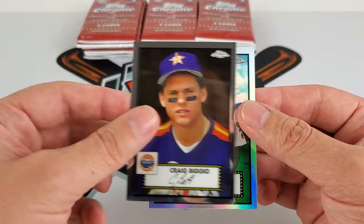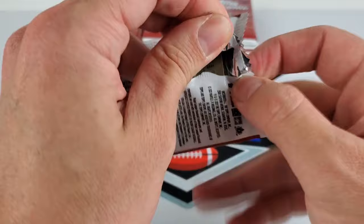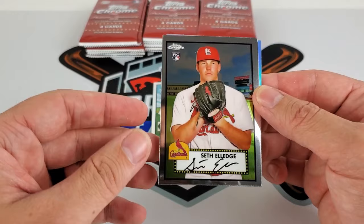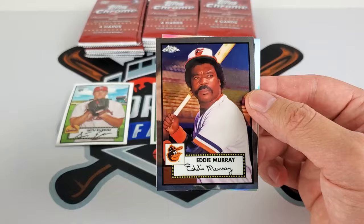Craig Biggio and Elvis Andrews is our first refractor, so we'll get a little parallel pile going. Even some of these singles of bigger players — if you were collecting back in the late 80s and 90s like I was, this set will appeal to you for the nostalgia factor. They even have players all the way back to the 50s in here. The problem is it's going to be the 2021 rookie class, and so far that class isn't doing anything too crazy at the moment.